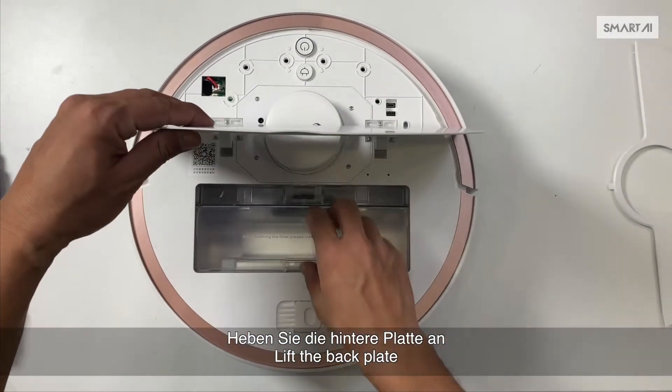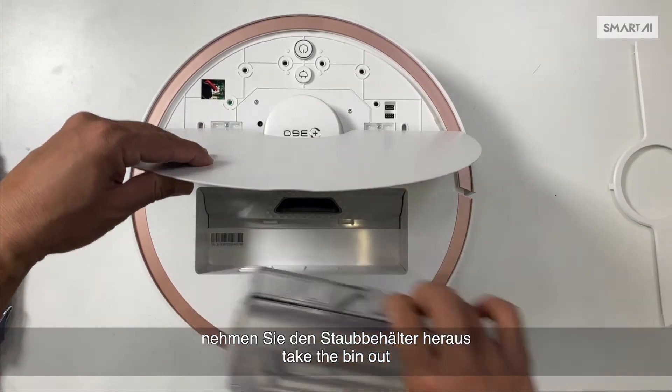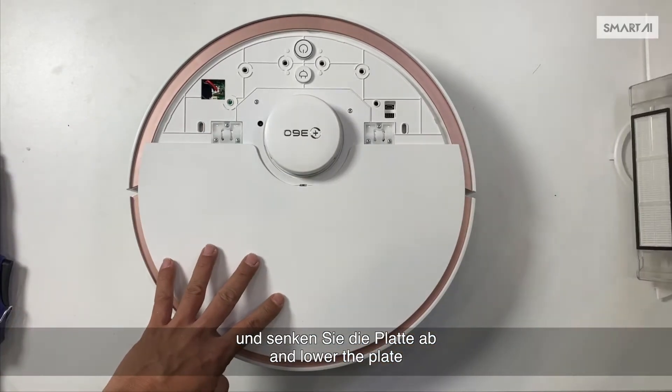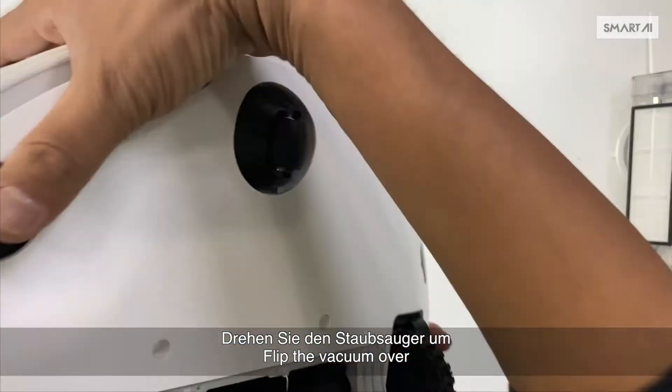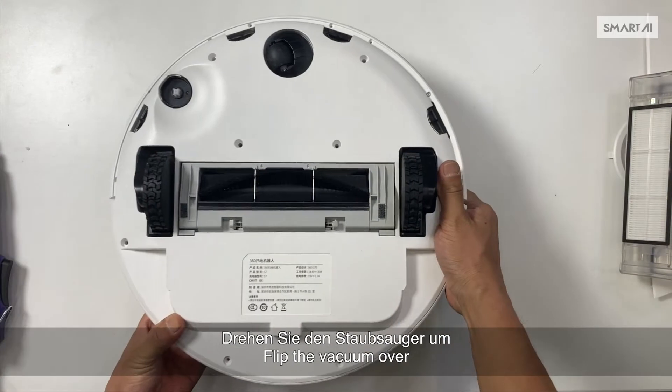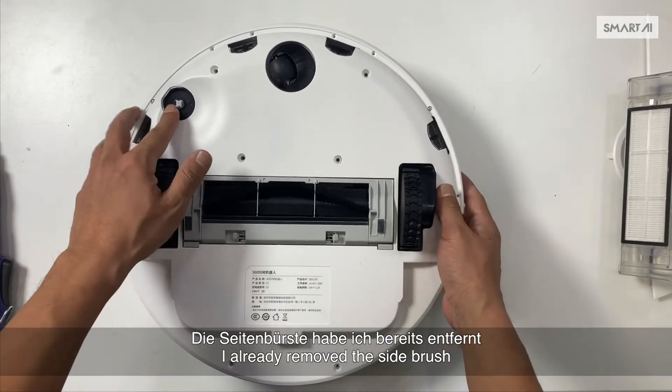Take the bin out and lower the plate. Flip the vacuum over. The side brush has already been removed.